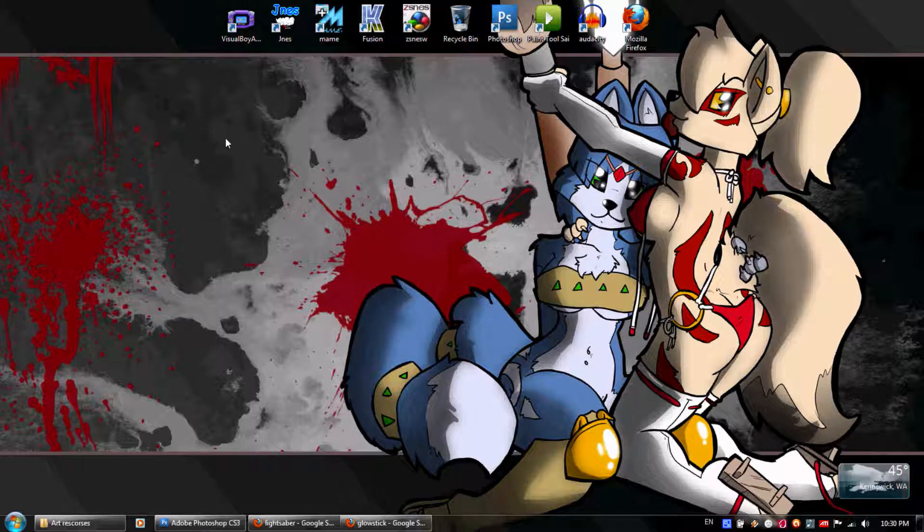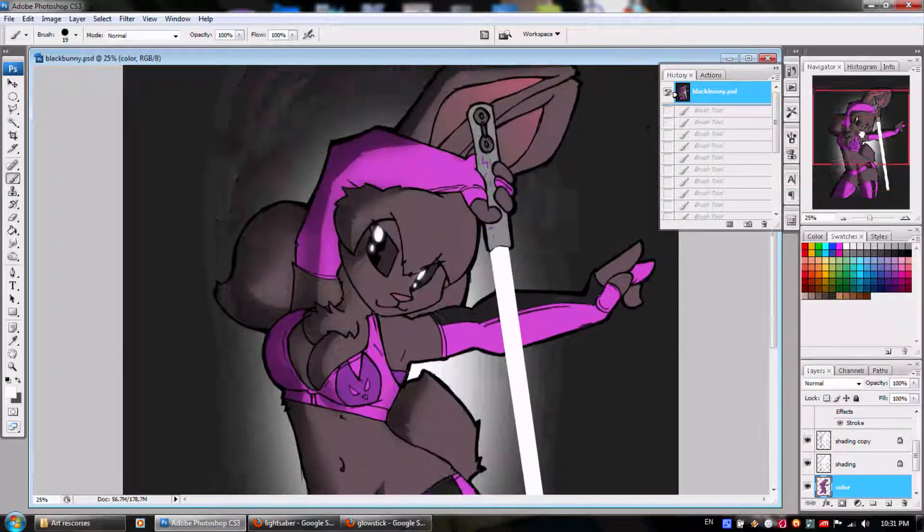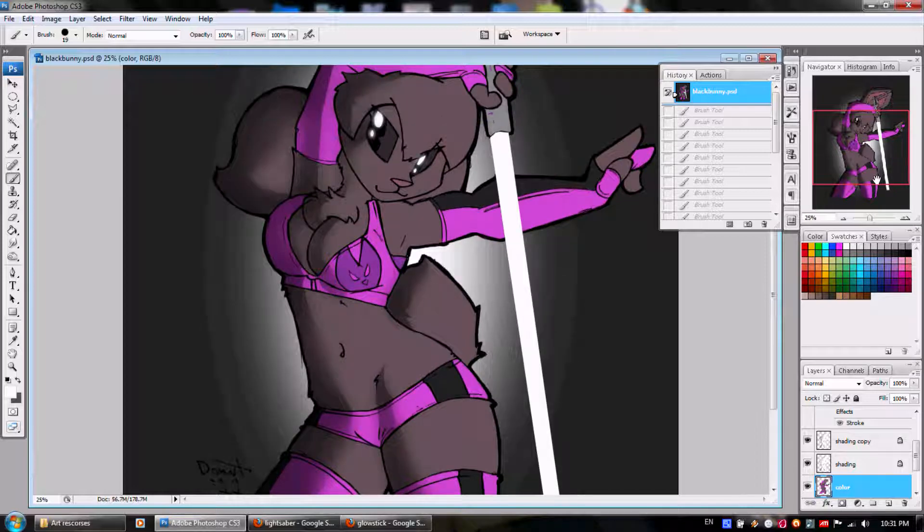Hello and good evening everyone, this is the Burning Donut recording as live as possible in recorded format. I just figured today I'd do another tutorial — another tutorial from an amateur — but this is one that I've gotten a couple requests for and figured what the heck.